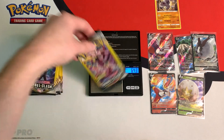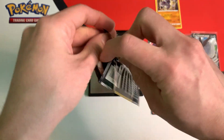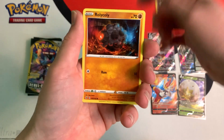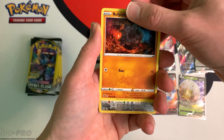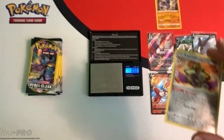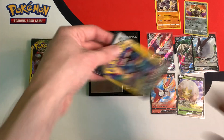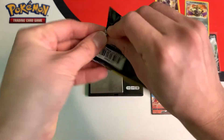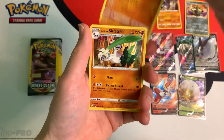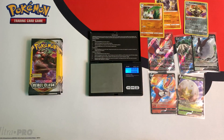Next pack weighs in at 6.43 grams — another light pack, so we might not get anything good. In my tutorial video I show you what's in packs like this one, which weigh less than 6.45 grams. But we still get a reverse — a reverse Aegislash. The following pack weighs in at 6.52 grams, and we got a holo, a holo Galarian Sirfetch'd — very nice, our first holo.